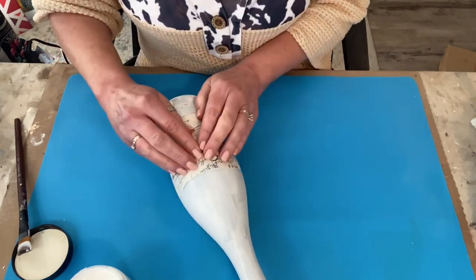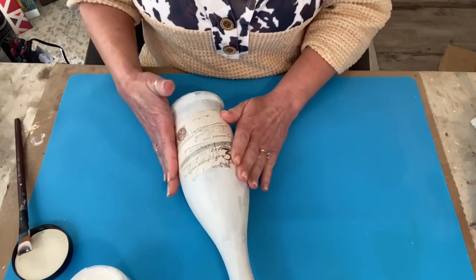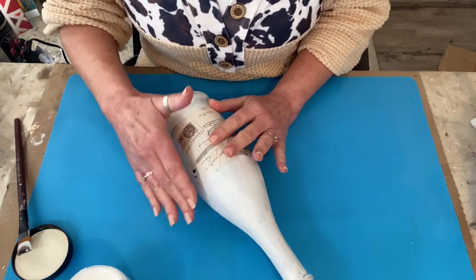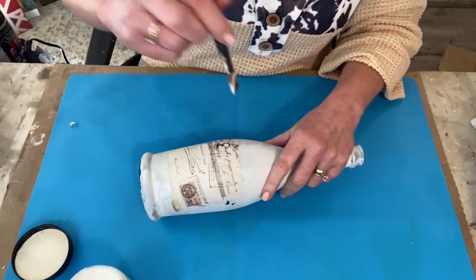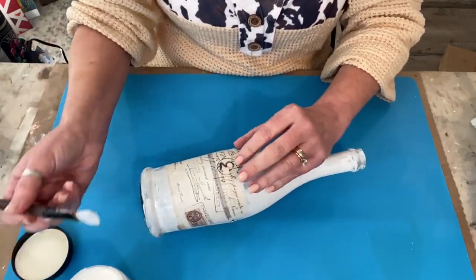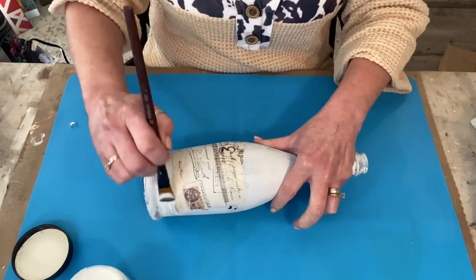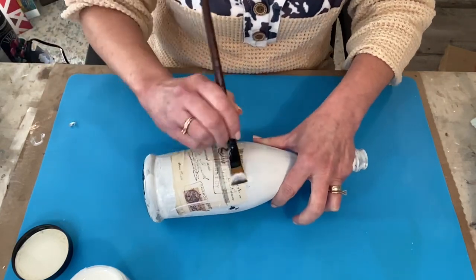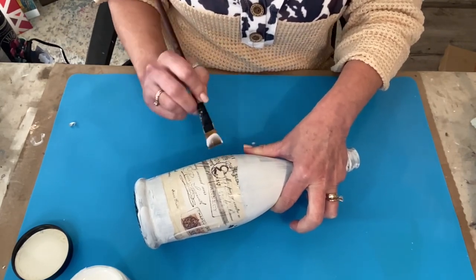I don't worry about it being straight — that doesn't bother me. I don't worry about wrinkles because I think it adds character; that's just my personal preference. There are some projects where you really need it to be more precise, but on this one for the look I'm going for, I don't mind the wrinkles at all. I want to make sure there's a good seal on it and I'm going to go over the top. I've chipped some of the chalk paint off but I'm not worried about that either — we're going to be adding more layers anyway.